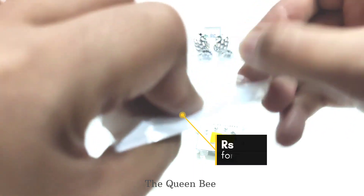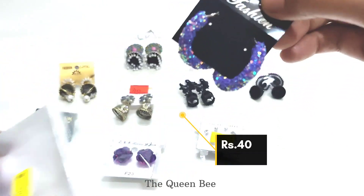This is a sparkling hook style earring. It cost 40 rupees. The quality of this earring is not that good.